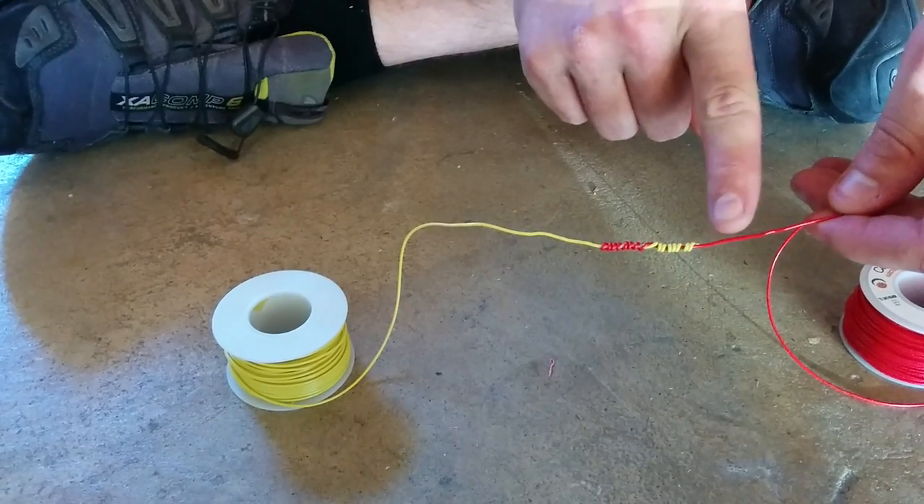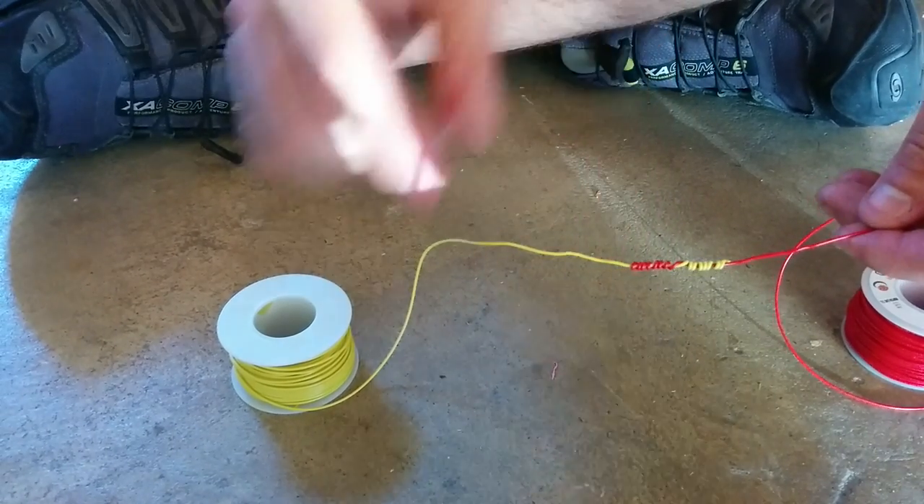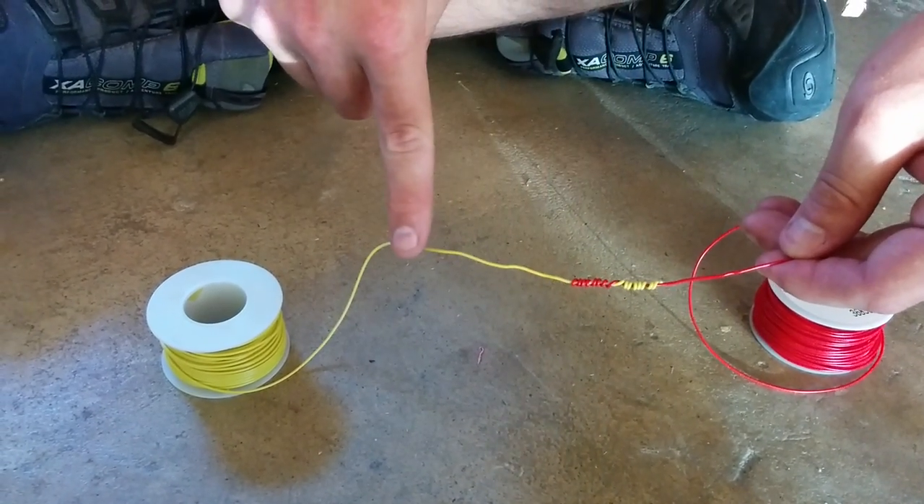If I were to solder this, I would start here, go over all of this, and end here. Then I would start with tape a little bit before that, and go all the way to just after that. And that's it.